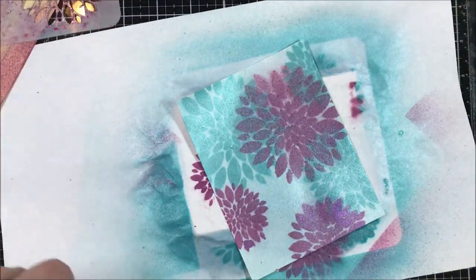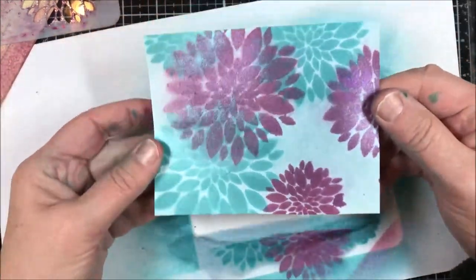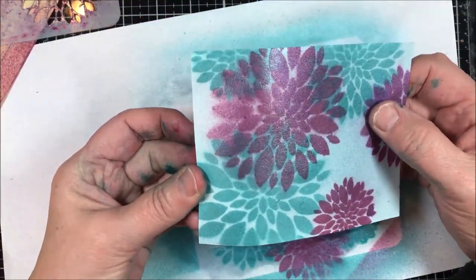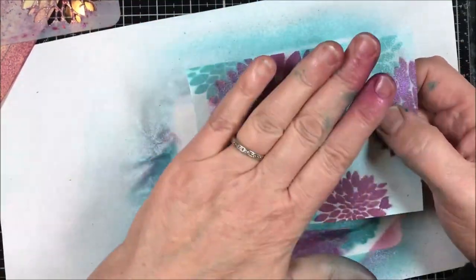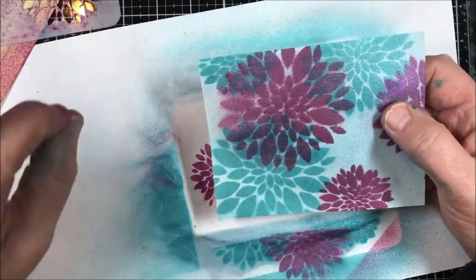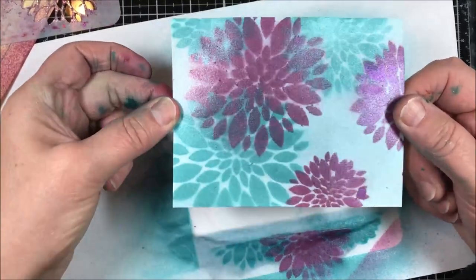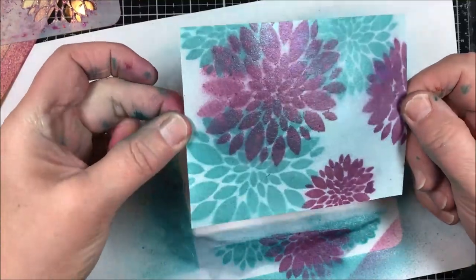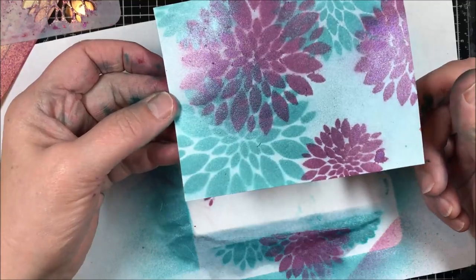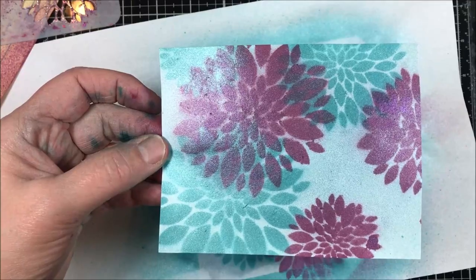Oh, look at that — isn't that pretty! We have a beautiful layered piece and that's all it takes. You can just heat this with a heat tool. If it curls, once it's dried sit on it — put it between your thigh and your chair with the project face down so you don't get it on your clothes, and it'll flatten right out. That's the end of this tutorial — quick and easy! If you liked it, please give us a thumbs up on YouTube and subscribe to our channel. Thanks for watching, I'll see you next time!